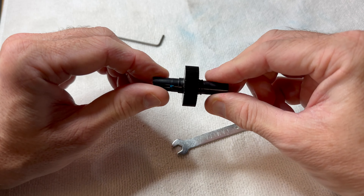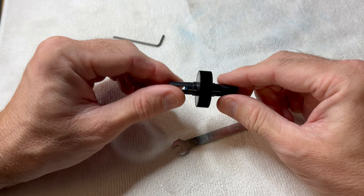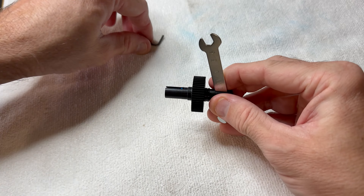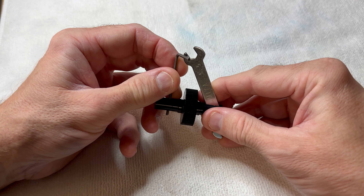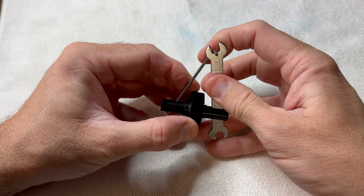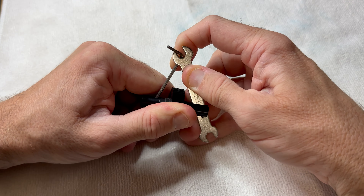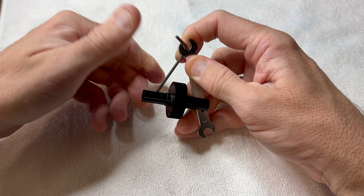That's been tightened seven complete turns like the manual says. Just to check, you can put a little spanner in like that and an allen key like that, lock the two together, and if you can't turn the wheel then it's nice and tight. That's good - feels nice and smooth.